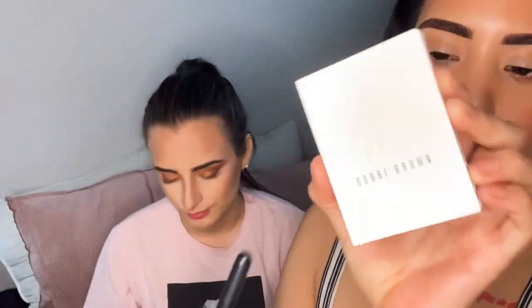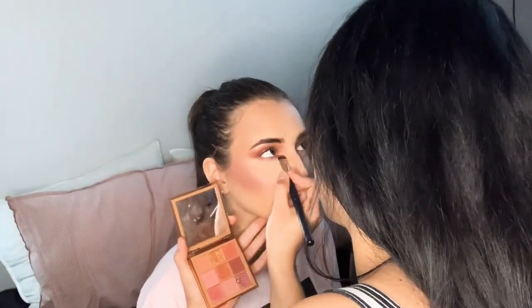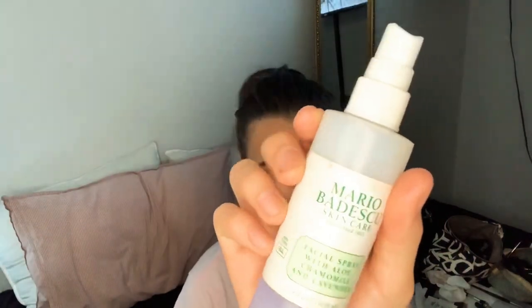My favorite blush, which is the Bobbi Brown, and it's a cream blush. I'm going to dab this on her face. Mario Badescu — I love this because it makes your hair look not powdery.